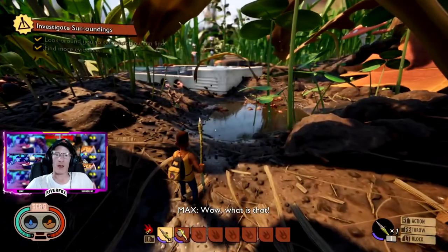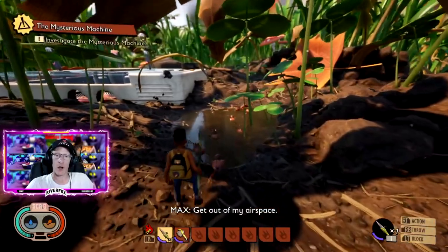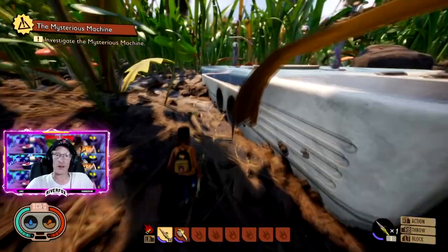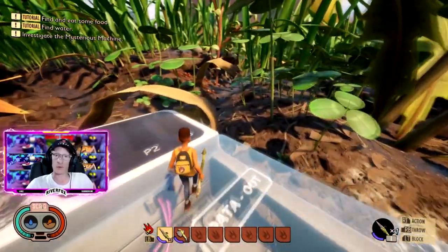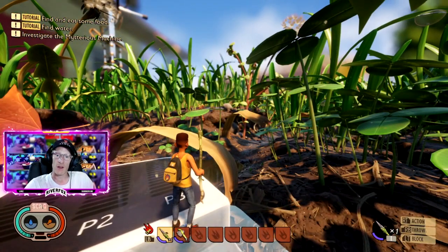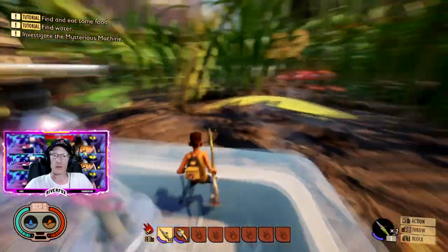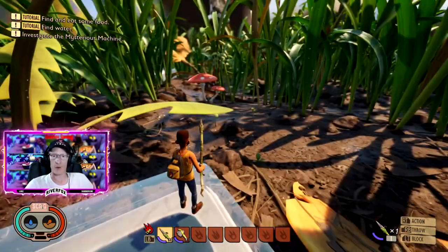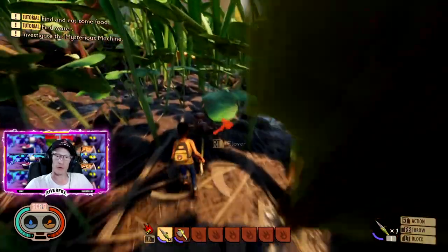I don't recommend killing ants when there are lots and lots of them like this. I would wait until you find some lonely ants on their own. If you do try and attack one of those single ants, then all of them are going to come after you and attack you. So you need to try and find some that are on their own and away from everyone else.